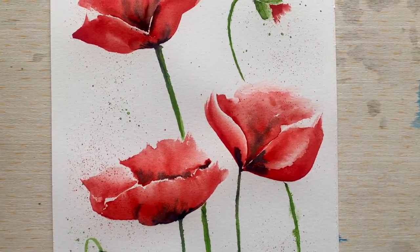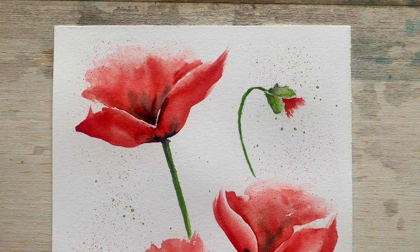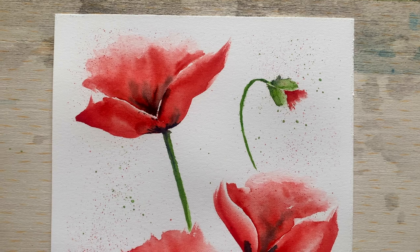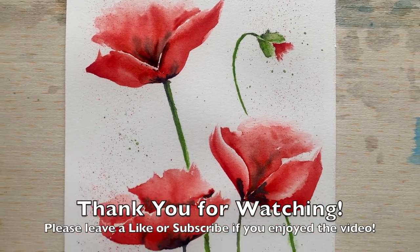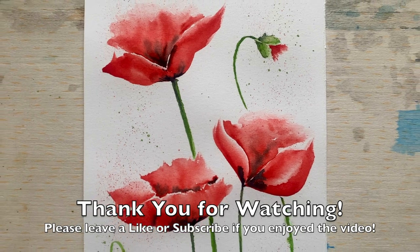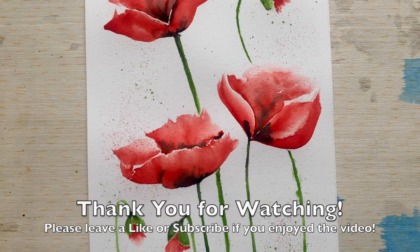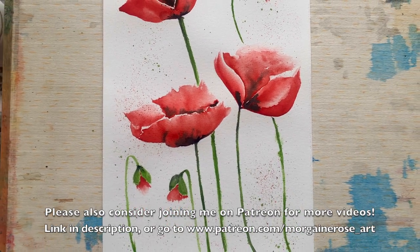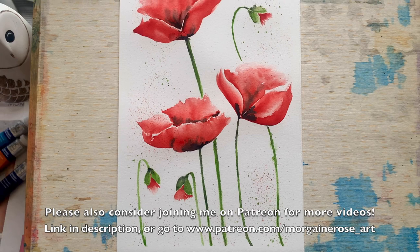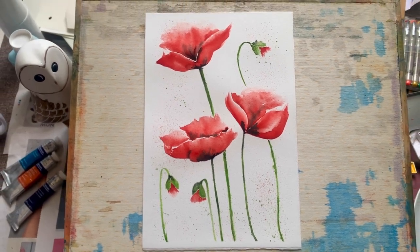I hope you enjoyed this one folks, I hope that it inspires some of you to have a go at your own poppies — they're such a wonderful beautiful flower, I'd love to know how you get on in the comments. Please consider leaving a like if you enjoyed the video or subscribing to my channel, or check me out on patreon.com for any extra video tutorials, photographs, etc. Thank you very much for watching again friends, and I'll see you all in the next video.